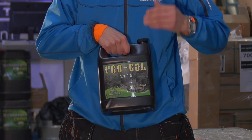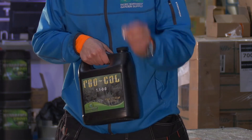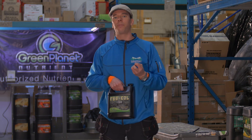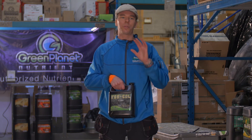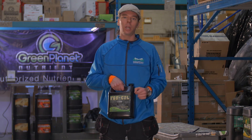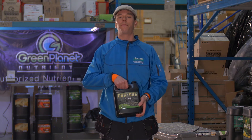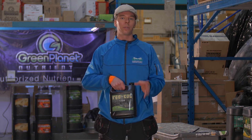This is by far one of the most important additives you can use. Not only will your plants veg better and stay that beautiful green, but when you get into the flowering process you'll see fully developed flowers with proper density and hardness. In conjunction with your typical flowering additives that blow up flower size, this is going to fill them in and make them hard.